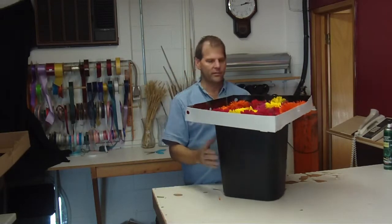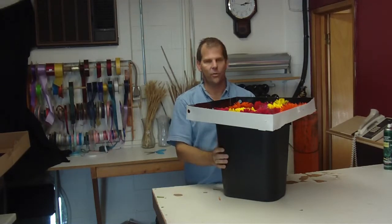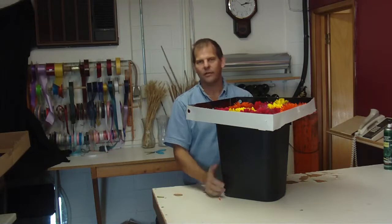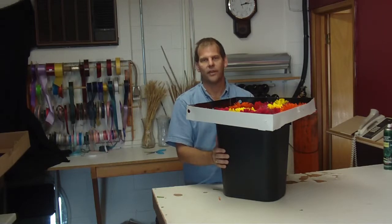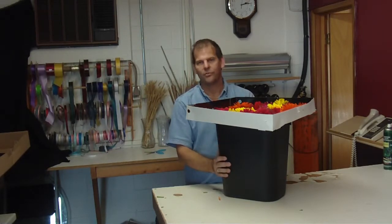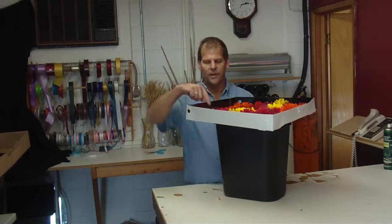We don't use quick dip in the Gerberas. The growers have told us it's not necessary to use quick dip — it's actually more necessary to keep clean buckets. They don't recommend for or against using any of the crystal clear. The Gerberas really don't look for nutrients more than they need the clean water. We still put nutrients in the bucket — it doesn't hurt them — but quick dipping them is not necessary.